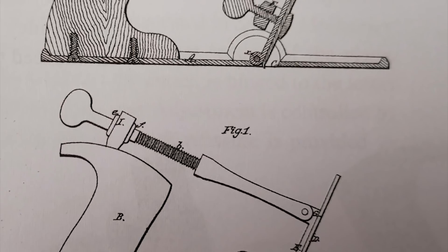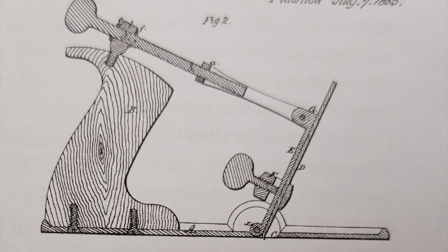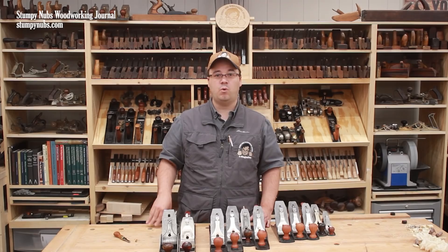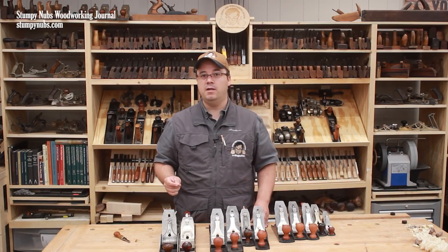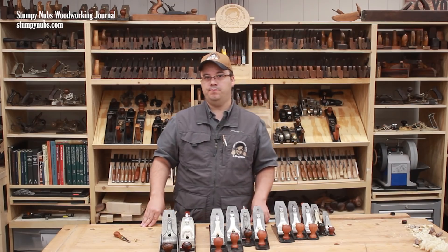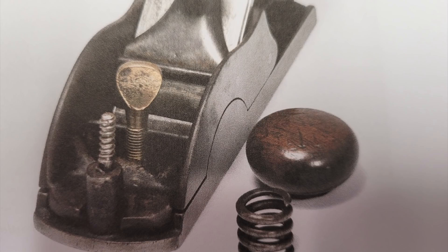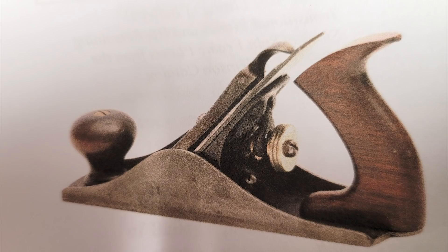Along came the industrial revolution, and folks began trying to improve upon the hand plane design that hadn't much changed for hundreds of years. Perhaps the biggest change came in 1827, when Hazard Knowles patented the first cast iron plane. Cast iron is stronger, much more wear resistant, and more stable than wood. Then in the 1850s, Leonard Bailey began working to solve the adjustment issue. His final version, patented shortly after the American Civil War, was adapted by Stanley, and it's still used in most hand planes today.